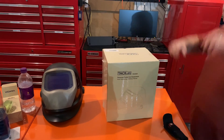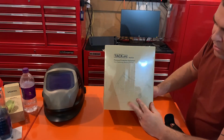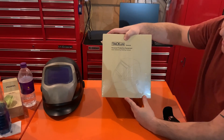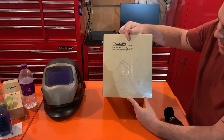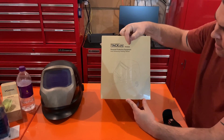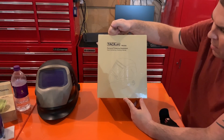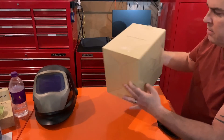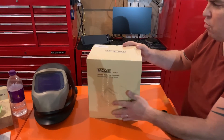Hey guys, I want to do a quick review. If you're looking for a cheap helmet, this one's made by Tacklife and the product number is PAH03D. It's labeled as PPE — protective equipment — and it's an auto-darkening helmet. It just came in and I haven't opened it yet.